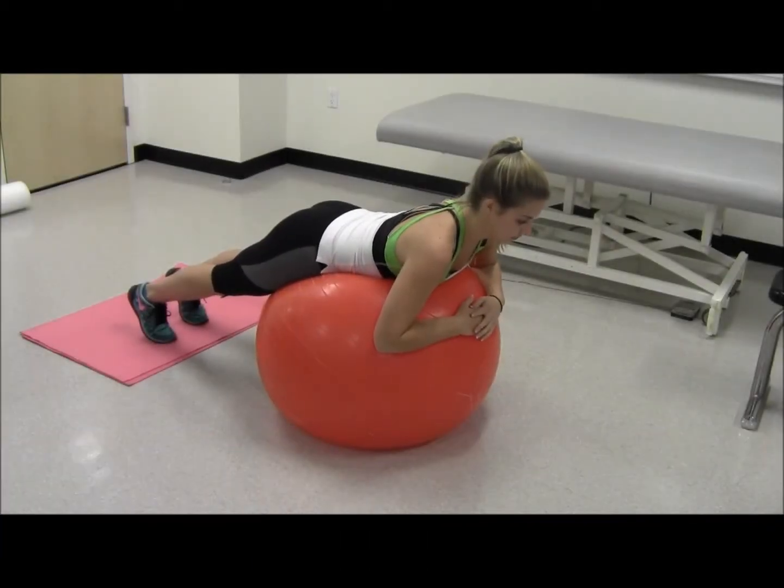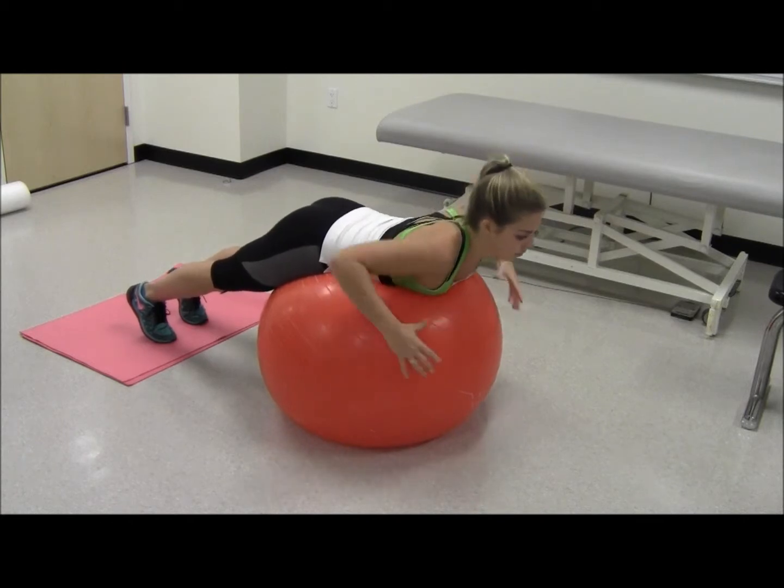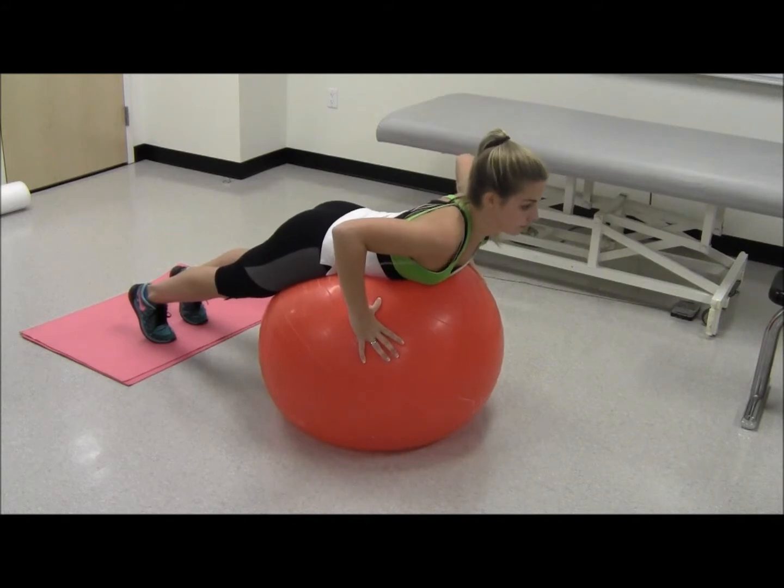Y's and T's on stability ball. Lie on your stomach on a stability ball, with the ball under your hips. Lift your chest off of the ball so your body is level.